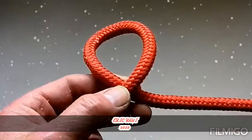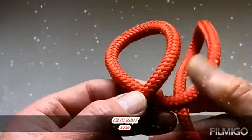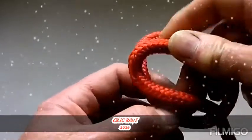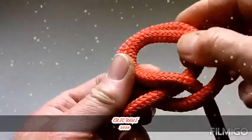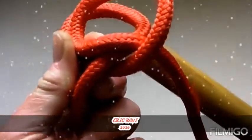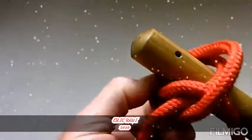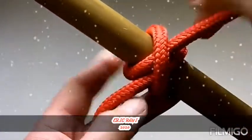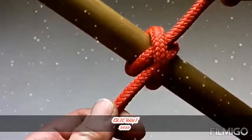Next, claw hitch knot tying instructions. Wrap the free end of the rope around the post. Cross over itself and around the post again. Slip the working end under the last wrap and pull tight.